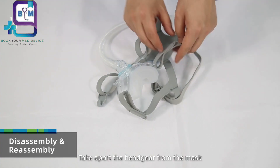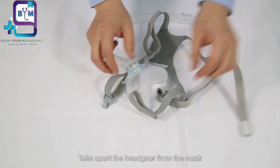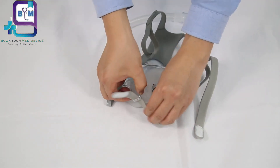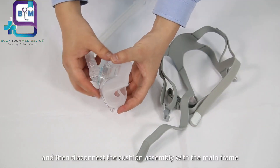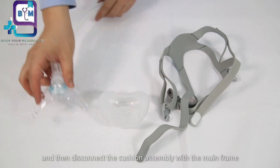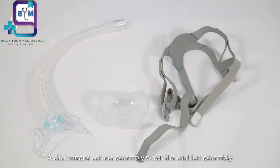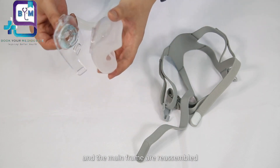Take apart the headgear from the mask, and then disconnect the cushion assembly from the mainframe. A click means correct assembly when the cushion assembly and the mainframe are reassembled.